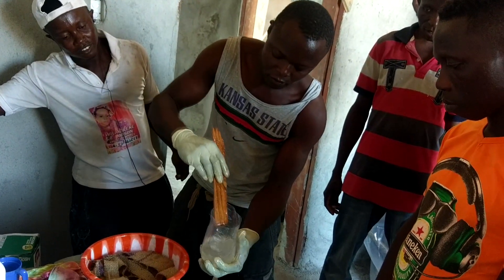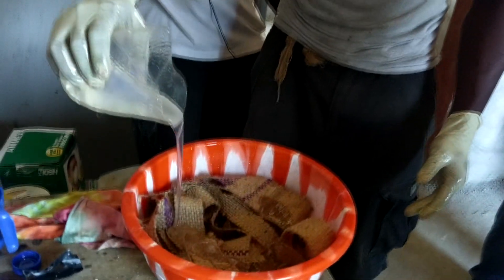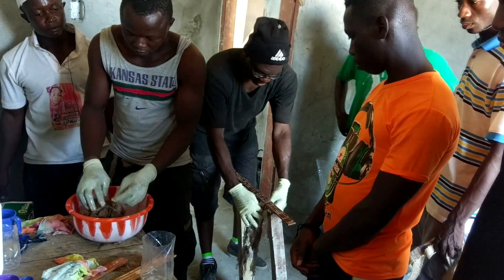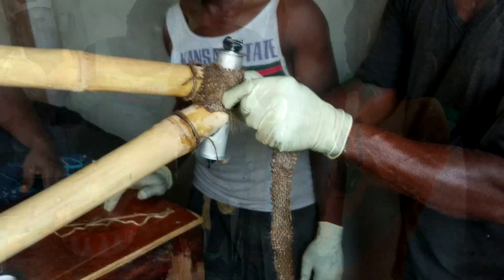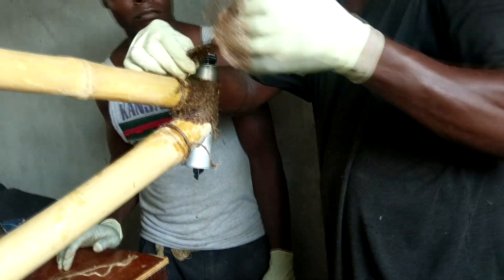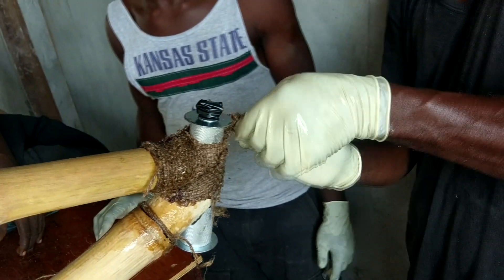Soon it was time to mix epoxy. Wisdom Toxla, one of the most experienced builders we trained 10 years previously in Ghana, arrived to help with the training. He had been working with jute fiber strips cut from cocoa sacks as a fiber source. Combined with the plant-based entropy resin, it makes for a strong joint.